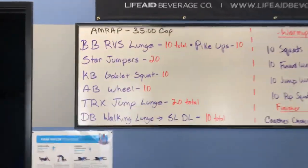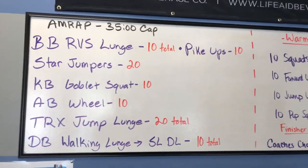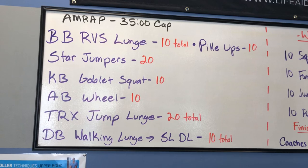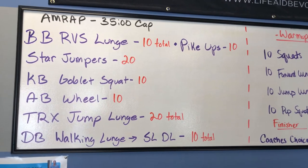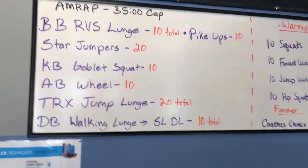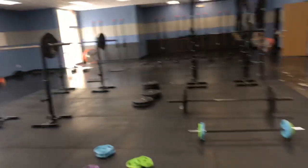Coach Justin has dialed us in a 35-minute AMRAP. So we've got some barbell reverse lunges, some star jumpers, goblet squats, the ab wheel, TRX jump lunges, dumbbell walking lunge into a single leg deadlift, and some pike ups. So let's kind of breeze through this — over here is probably the best place.